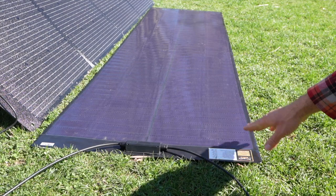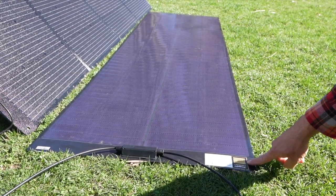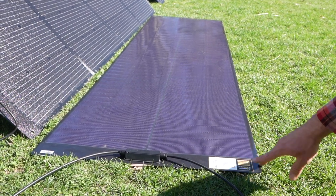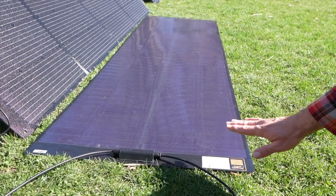This solar panel produces more than what it's rated for, which is a very unique thing. This is a 200 watt solar panel, and typically you're lucky if you can get like 190 watts out of a 200 watt panel. But this solar panel right now in this sunlight is making about 120 watts.